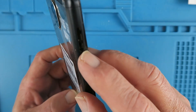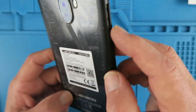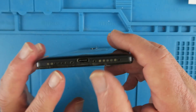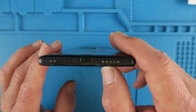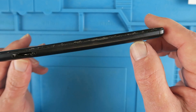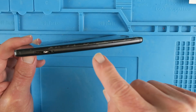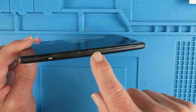Firstly, I've removed the card holder for the SIM card and the memory card. Now there should be two screws in the bottom here, but somebody has already kindly removed those for me. I never like to work on equipment where somebody has obviously had a go and failed. As we can see here, it looks like somebody has tried to lever the screen off.